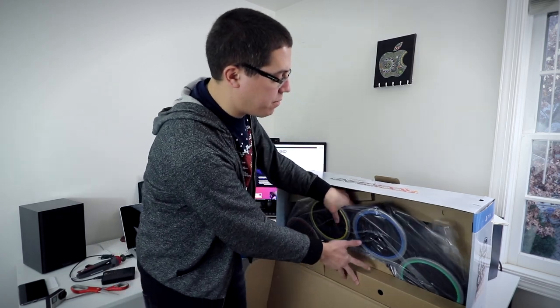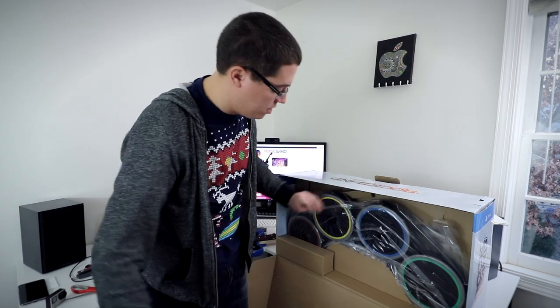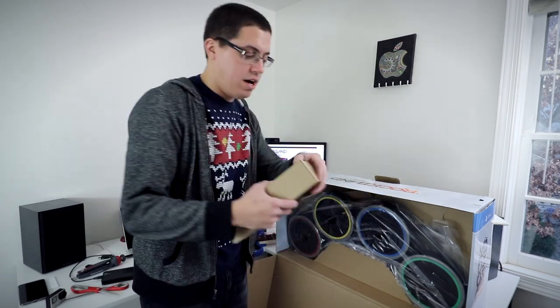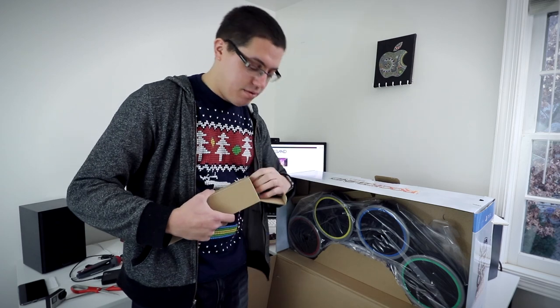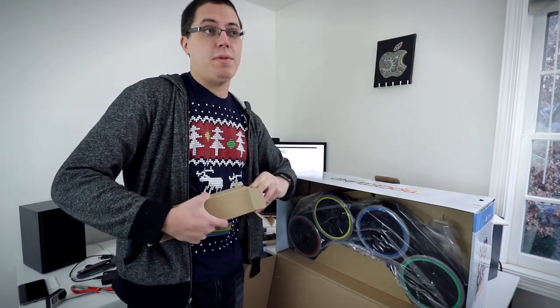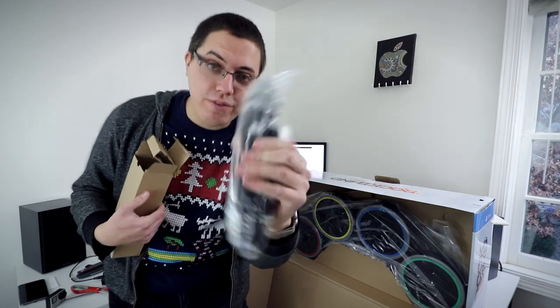Now for the drums. The drums are gonna be my favorite part, I think, because I've played games in the past with guitars, but I've never owned a drum accessory. I enjoy playing the drums — my dad has a drum set. I'm not very good at it, but I just like hitting things.